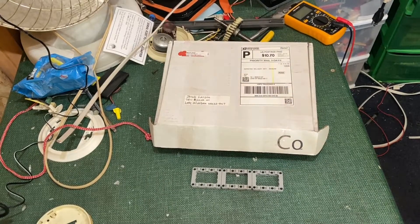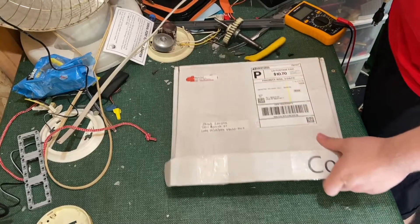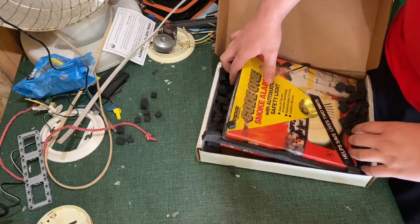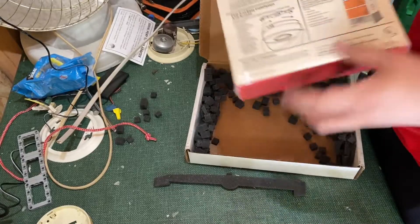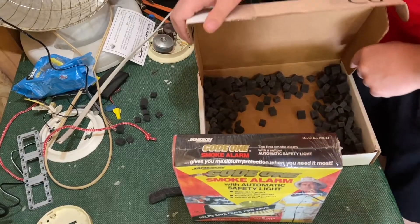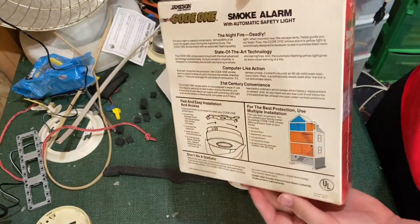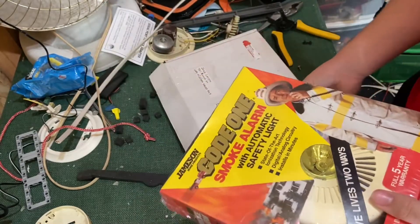What's up guys, Shape here from the Shed Productions bringing back another smoke alarm review. Today we have the Jameson Code One CD-24. This thing is factory sealed — hasn't even been opened. It even has an escape light, so that's really nice.